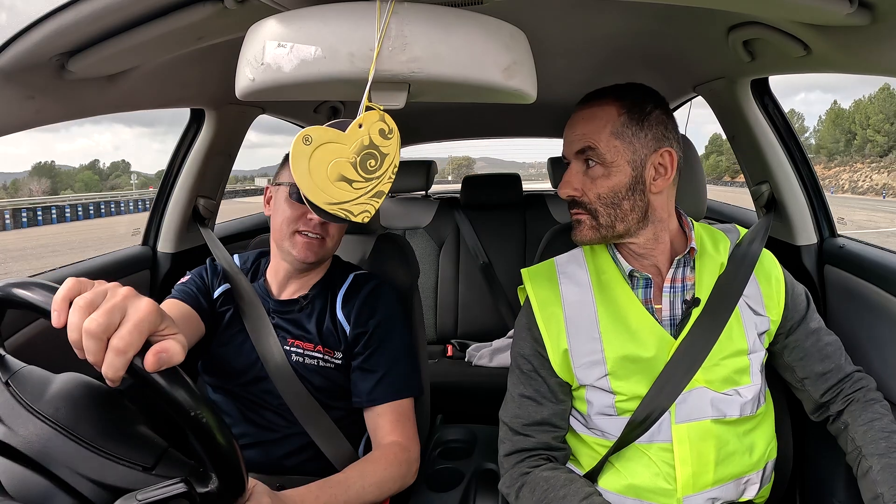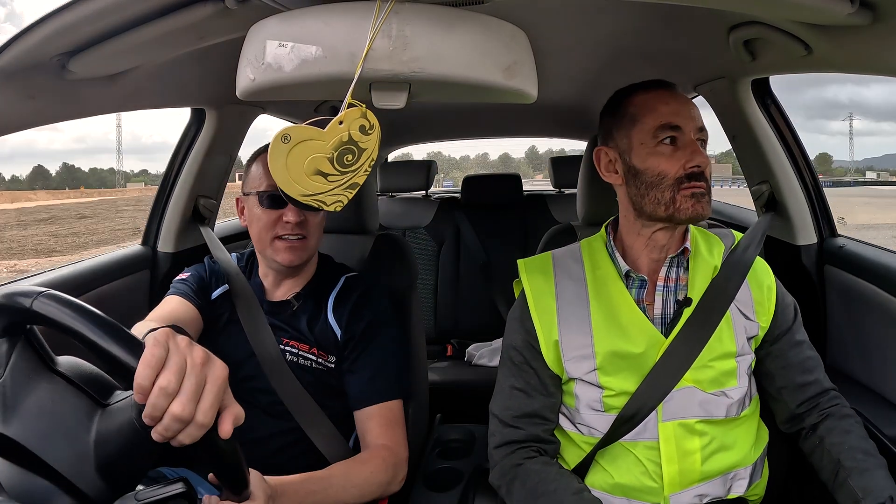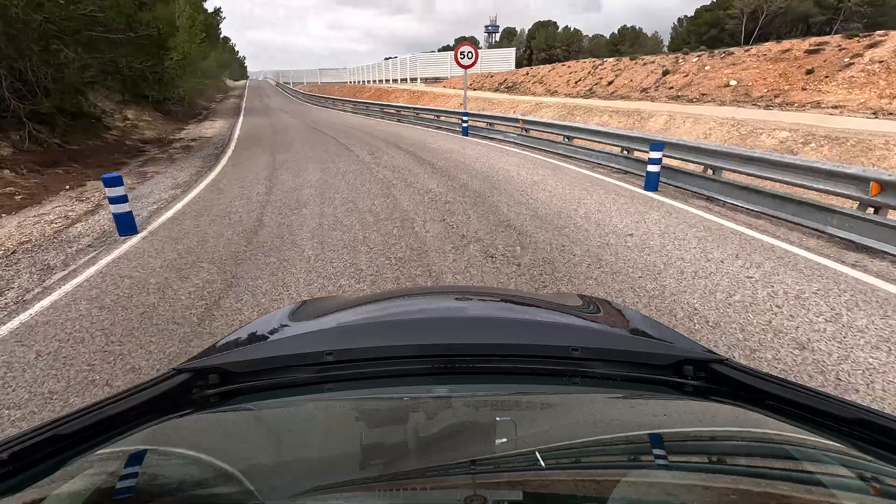There are loads of companies doing this, but Devante is one of the only tire brands in their market segment that does all this extra work. And it is really valuable — as you'll see.